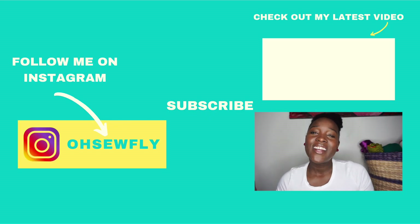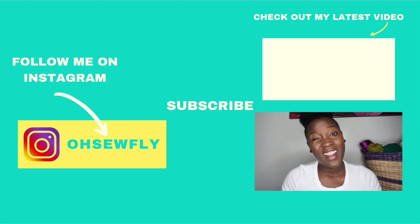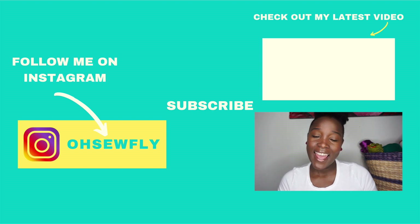That's it for my Make Nine and the other challenges and forms of socializing that I'll be participating in this year. If you plan on doing any of those, please let me know in the comments below, or if you've done it before and have any tips, let me know in the comments. I'm super excited — so excited for what this year has to offer. Don't forget to follow me on Instagram, that's Oh So Fly. Hit the like button if you like it, subscribe if you want to, and I will see you all in my next video. Deuces.